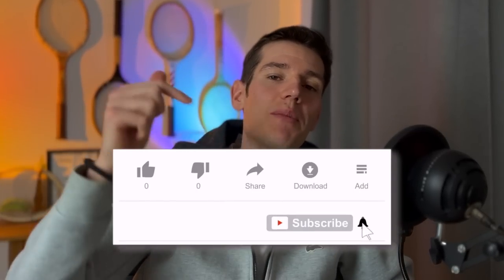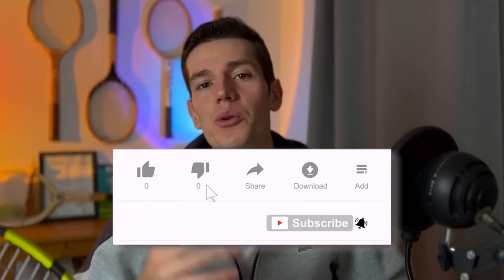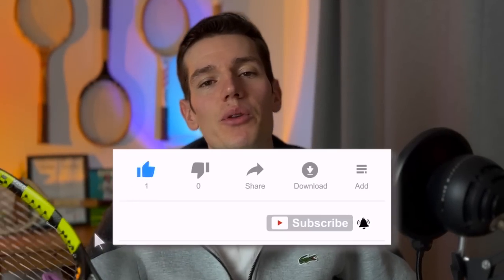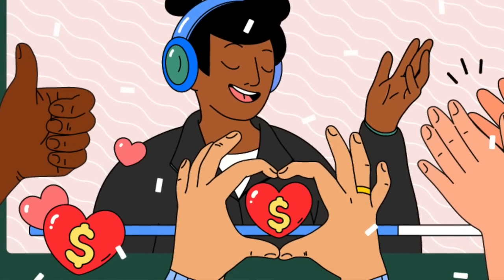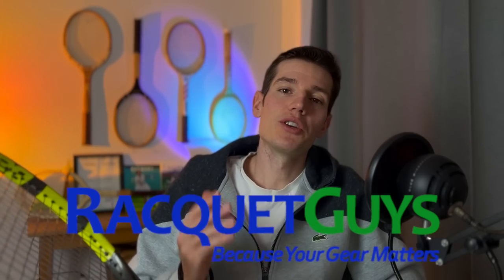Make sure you stick around to the very end so you can see the MIC score for this racket and see how it compares to all the other rackets reviewed on this channel. If you enjoy racket reviews, drop a like, hit subscribe if you're new, and long-time subscribers can use the super thanks button to support the channel. You can also shop for tennis gear using my link to The Racket Guys in the pinned comment below.